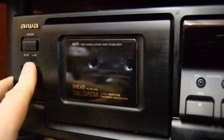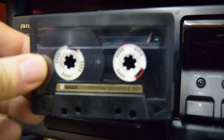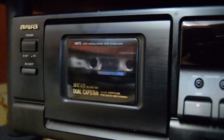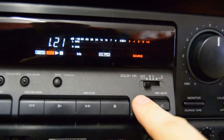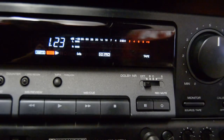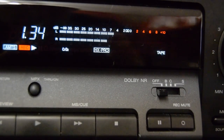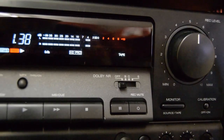Let's stop this and put in the BASF Chrome Maxima. I'm not going to change the biasing levels to begin with — I'll leave it at the same levels the SA was at. As you can see now, this is peaking at minus four, where the SA was peaking at around zero. It goes up to minus two, but it doesn't sound bad.